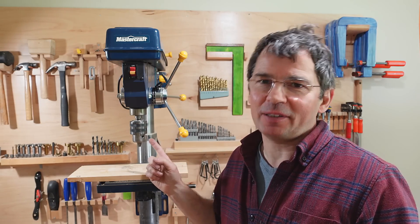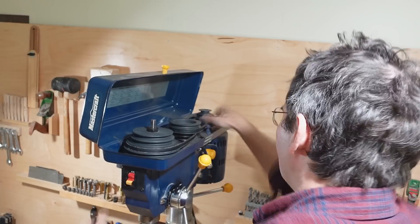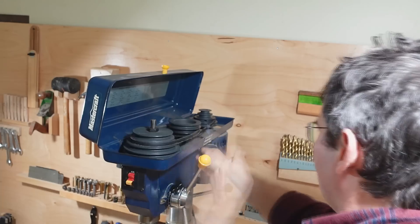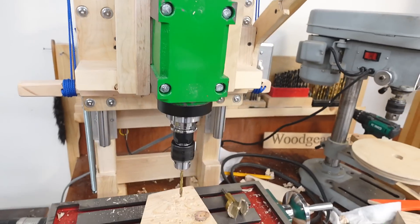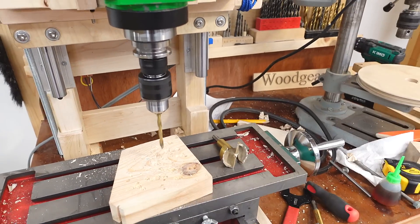The speeds I almost always use on this drill press are 500 RPM and 1500 RPM. But switching between those two speeds means swapping the belts up and down, and that's actually pretty awkward. On my homemade mill-drill contraption, this combination of pulleys gives me about 1350 RPM, which is a pretty good speed for drilling with a small drill.